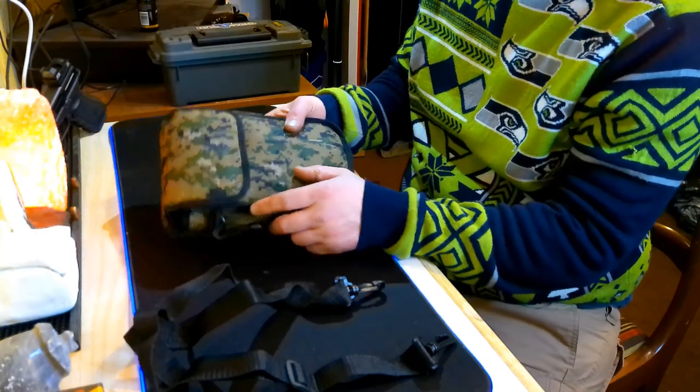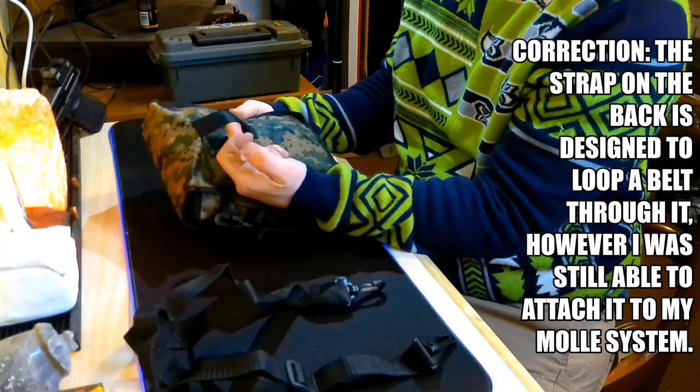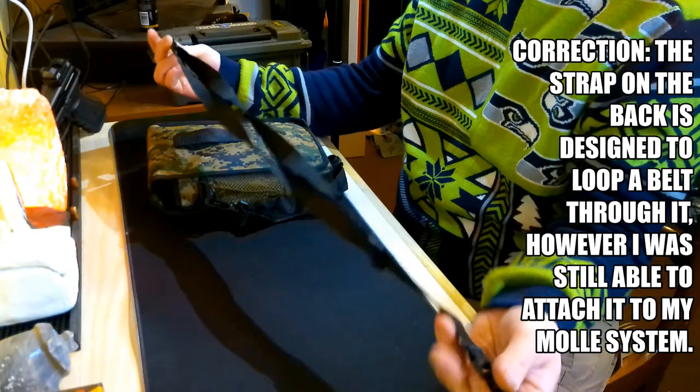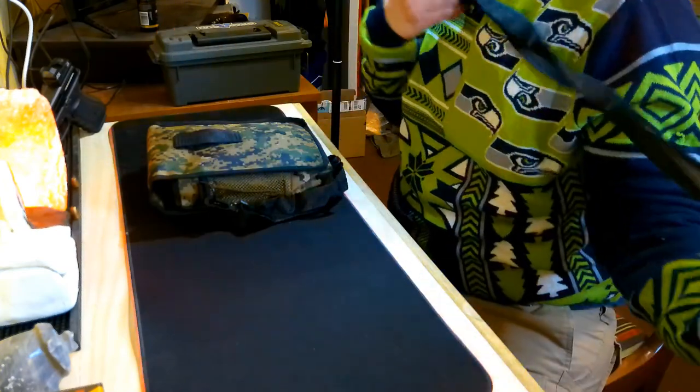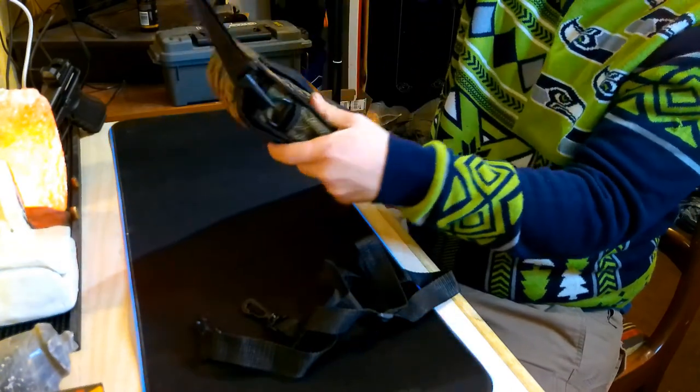Tonight we're gonna do something a little different — a quick hands-on review of this Gramfire military-style camping shovel, or survival shovel. First off, it comes in a really nice camo case which has a MOLLE attachment strap on the back. It also comes with two different sized shoulder straps — one for your shoulder and one that's more of a hand strap.